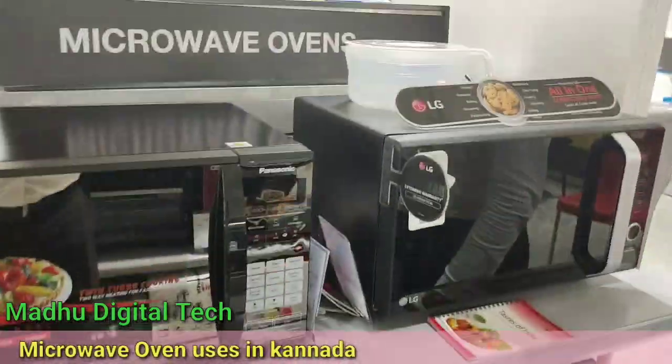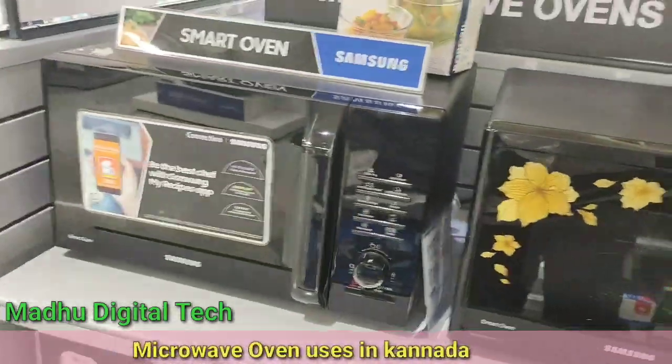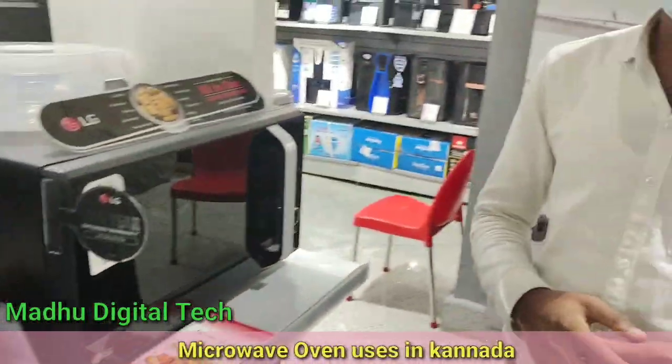There are many brands like LG, IFB, Samsung, and Panasonic. These are all major brands in microwave ovens.